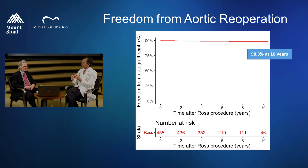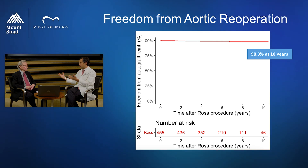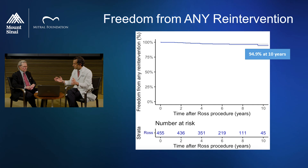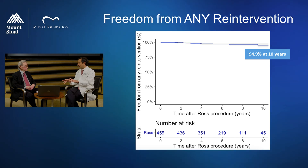Consider: in young people, if you put a tissue valve, at 10 years almost half the patients will have had a repeat intervention. If you put a mechanical valve, the risk is lower and similar to the Ross, but you are exposed to the risk of stroke or bleeding — around 10% at 10 years. Looking at the risk of any re-intervention, whether on the aortic or pulmonary valve, it's around 95% freedom at 10 years — only 5% of patients. We're incredibly excited about this data.